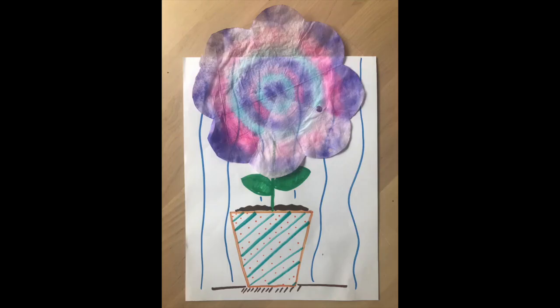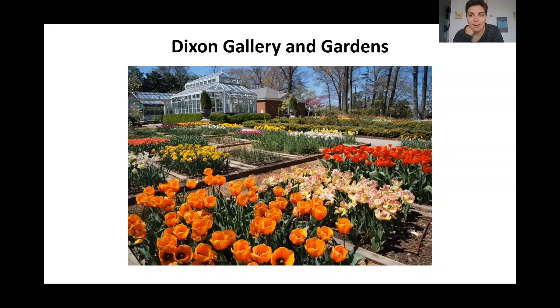Hello everyone, my name is Kristen Allen and I'm the Outreach Coordinator for the Dixon Gallery. My name is Danielle Sumler and I work with Kristen doing outreach. At the Dixon, we love art and nature and we love finding new exciting ways that we can combine those two themes. So today we're going to do a really fun project that combines art and nature. Before we get started, I'm going to talk to you about the parts of a flower, and then we're going to read a super fun story all about a seed.